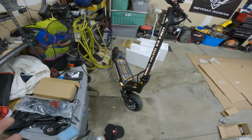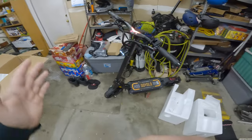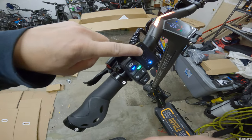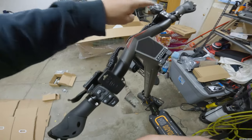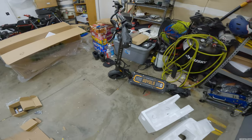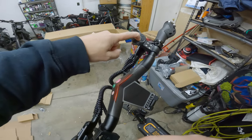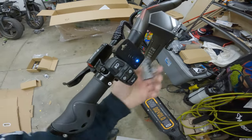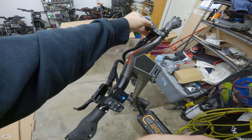I couldn't get the scooter to turn on so I had to pull it over here and get it on the charger. I was finally able to get it activated because this scooter has an NFC right here - that was the thing with oil on it I showed you. It uses these key fobs. I was holding this on here and also holding the power button but it just wasn't doing anything. You hold this for three seconds and it's supposed to come on, or you use the NFC first and it blinks, then you hold the power button and it turns on.